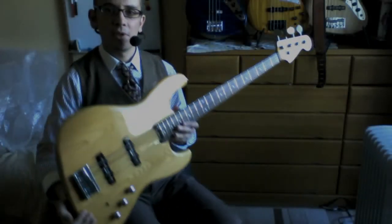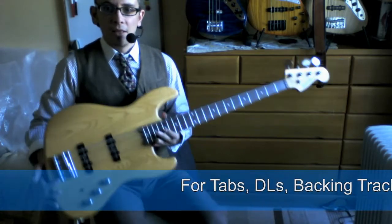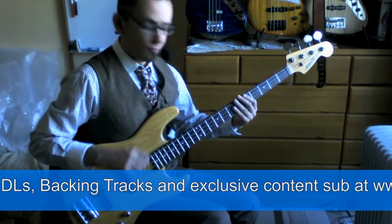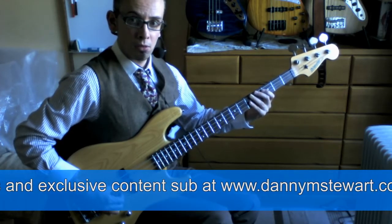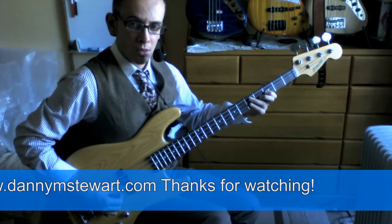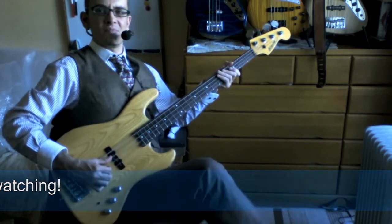I've got this bass plugged in so I might as well give you a quick insight into some technique. What I wanted to do was just give you some pointers about this technique — somebody was asking me about my palm muting and dead note technique.